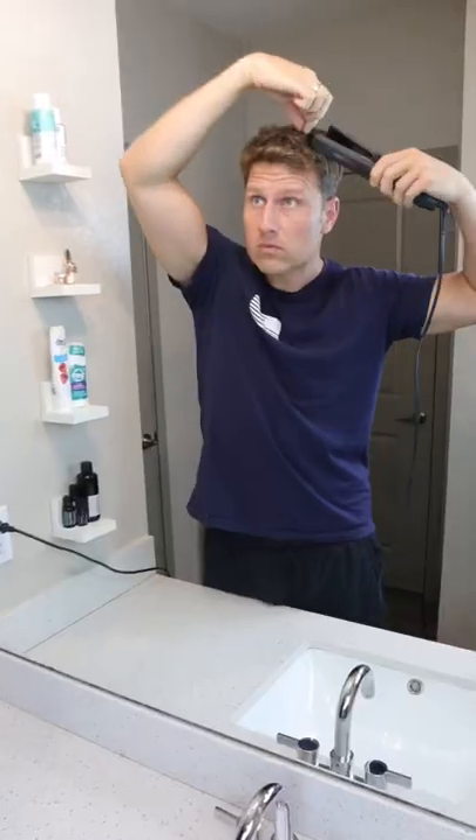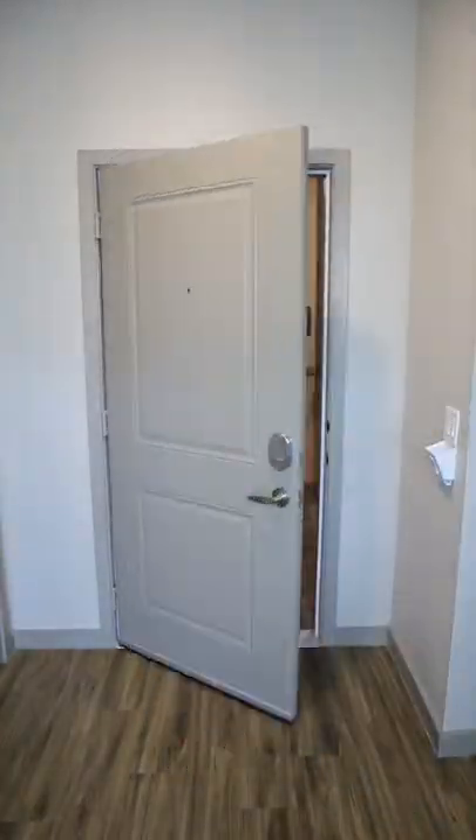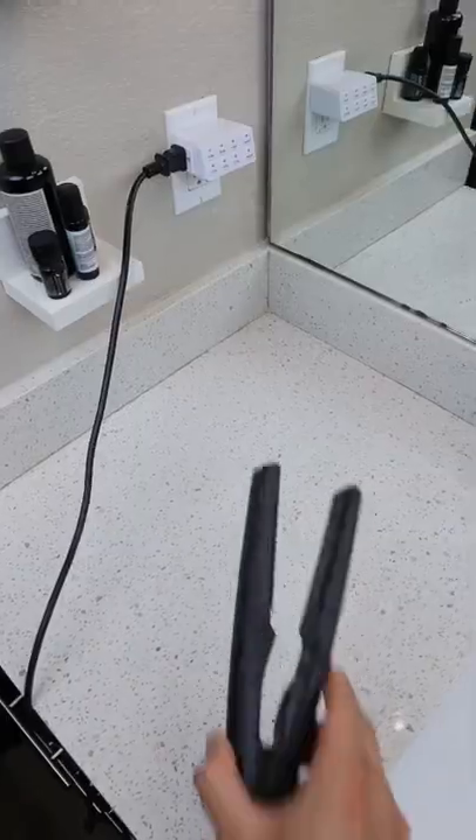Amazon bathroom hacks. Anyone else hate that moment after straightening your hair when you can't remember whether you've turned off the straightener or not? This little timer has six options to turn off your appliances after the desired time.